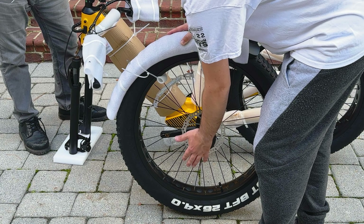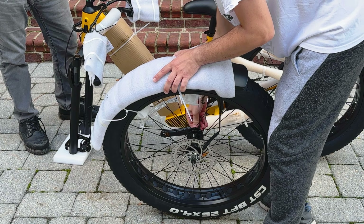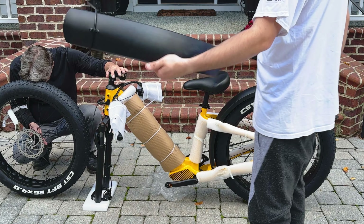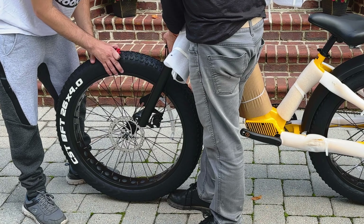Velatric offers two main styles of bikes: the Nomad 1 and the Discover 1. The Nomad 1, which we've got, has fat tires and is more of an off-road, capable, heavy-duty bike, whereas the Discover is more of a classic road bike. Both bikes are offered in high step or step-through variations.